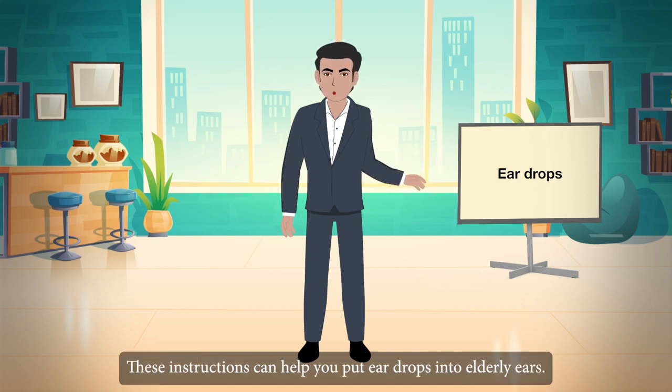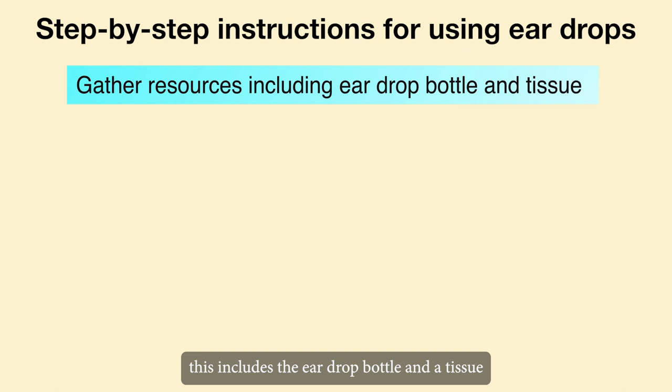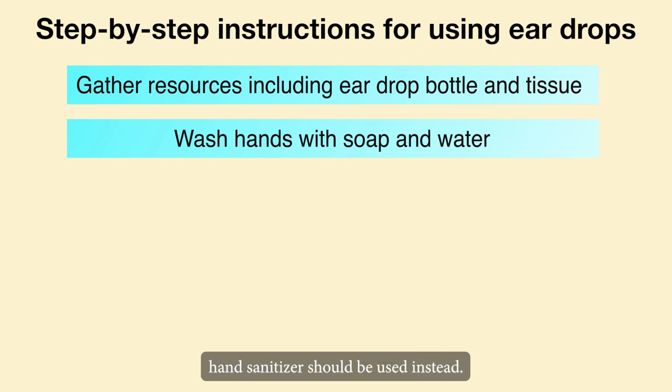These instructions can help you put eardrops into elderly ears. Gather your resources. This includes the eardrop bottle and a tissue or other cloth to wipe away any drips. Hands should be washed with soap and water. If water is not available, hand sanitizer should be used instead.